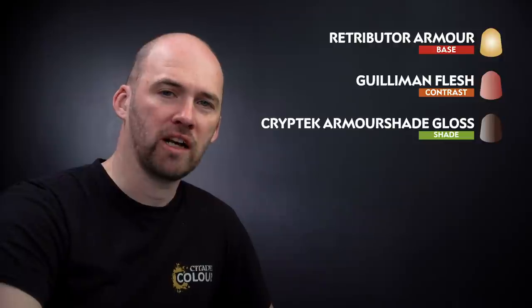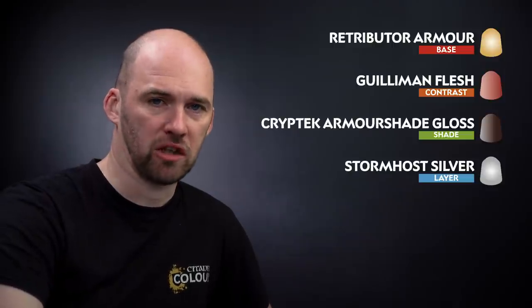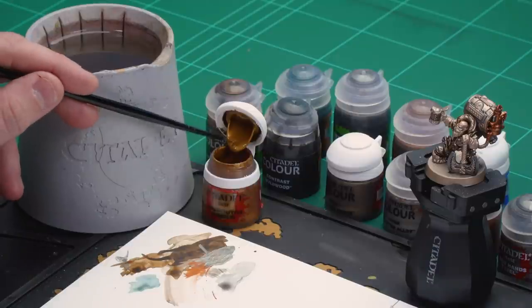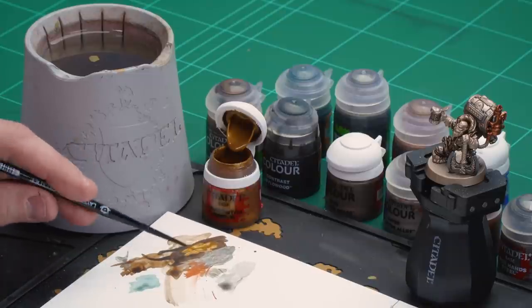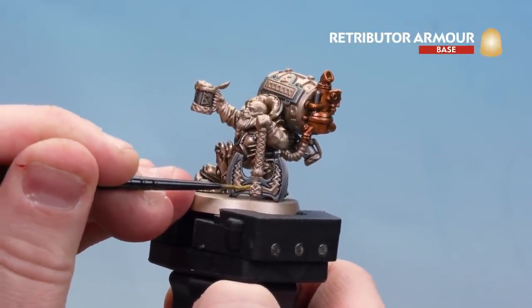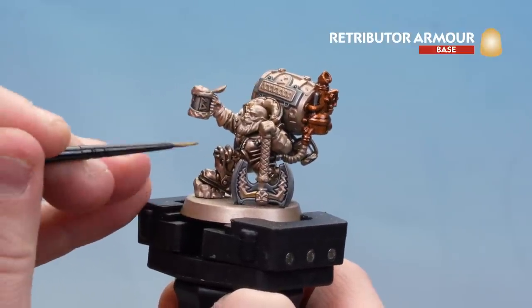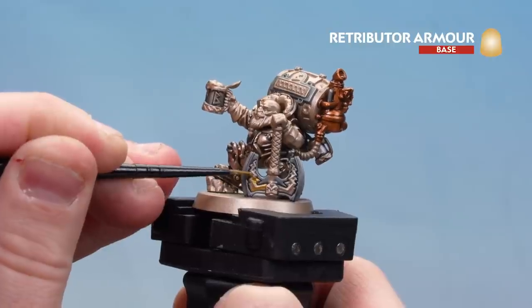With the silver details base coated we're moving on to picking out the gold details. We'll start with Retributor Armour as a base coat, then shade with Guilliman Flesh all over. Then in the deeper recesses only we'll use some Kryptek Armour Shade Gloss. Finally we're going to highlight all the remaining metallic areas as well as the gold with Stormhost Silver — the only thing we won't touch is that brass armour we did at the start. Get a little bit on the palette, get a nice point, and start on the axe head. You've got the axe head, the sign of Bugman's at the back, the trim on the tankards, and a little dwarfy sigil on his belt — check the box art if unsure.